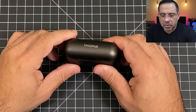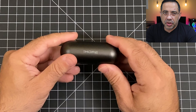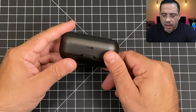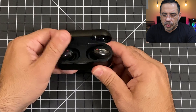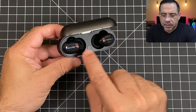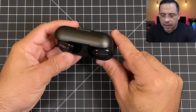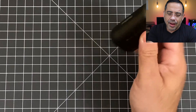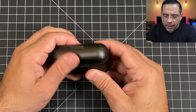As we take a look at the case itself, it is a little bit larger than some others we've seen on the channel, but it feels really premium. The case supports wireless charging as well as USB-C. Opening it up, you can see the earbuds and a status indicator for the battery — the earbuds light up really nicely. When I flip them over they won't come off, and when closed they won't come out of the case at all.